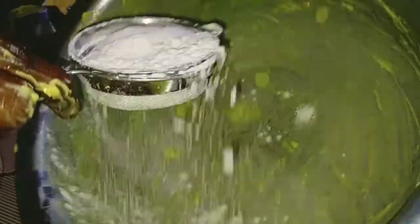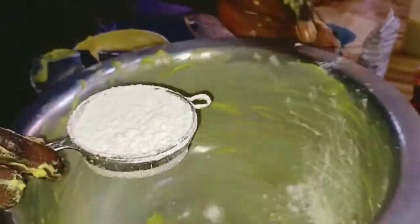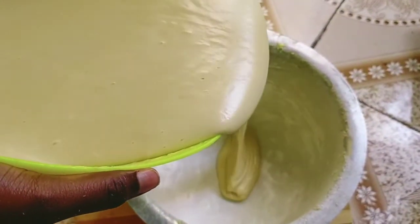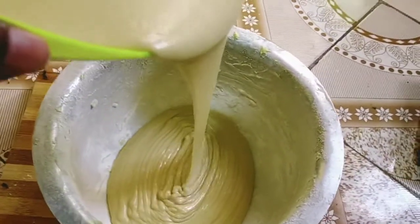Now we're going to prepare our baking tin. You have to smear butter all over your sufuria — this is what I'm going to use. I'm smearing butter all over it using my hands; you don't need a brush, you can just use your hands. Then I'm sprinkling some flour on the sides. After that, I'm pouring my mixture into the baking tin.